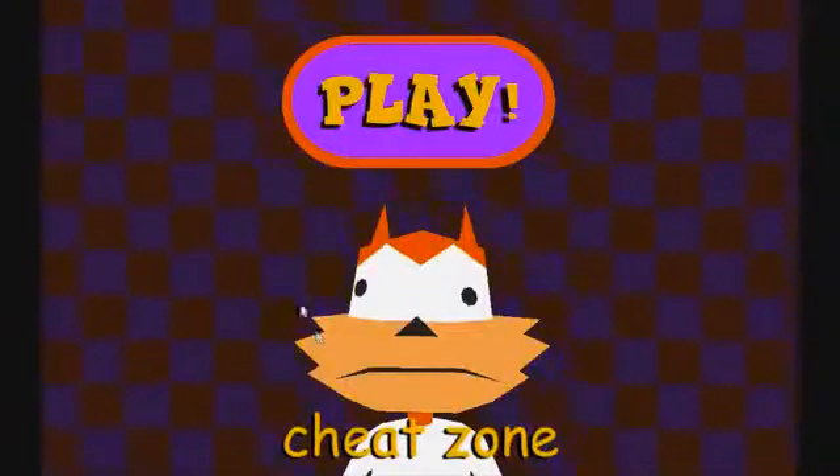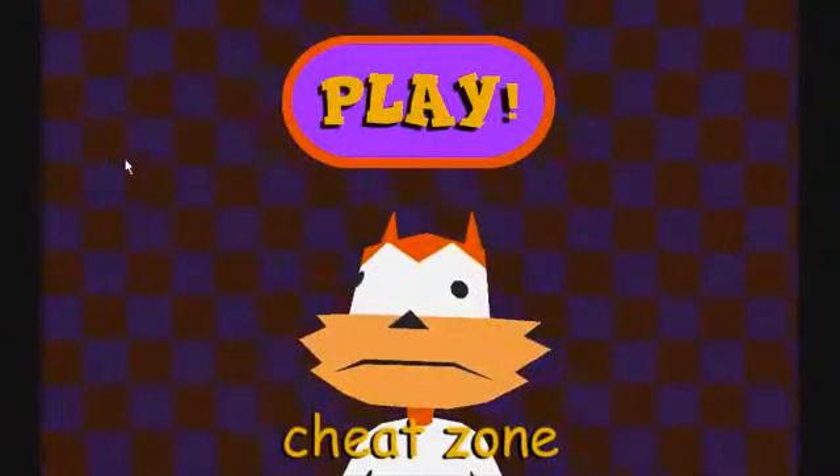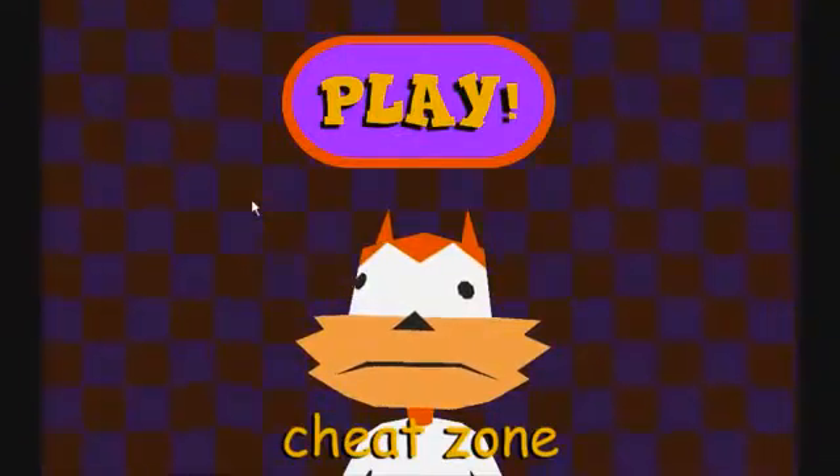I don't know if you realize this or not, but in honor of Bubsy's 18th birthday or 16th or whatever, they recreated Bubsy 3D in the browser. I'm not sure who made it or why, but will it stand up to the classic that is the original Bubsy 3D? Let's do a live review and find out.